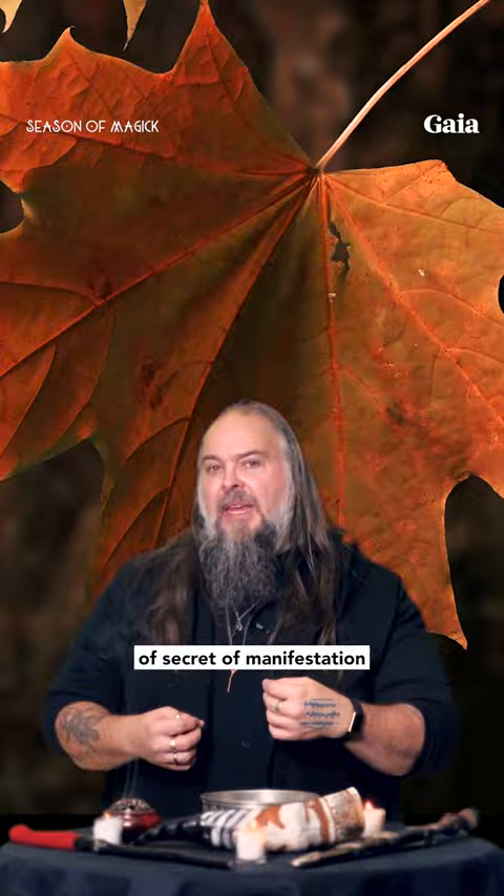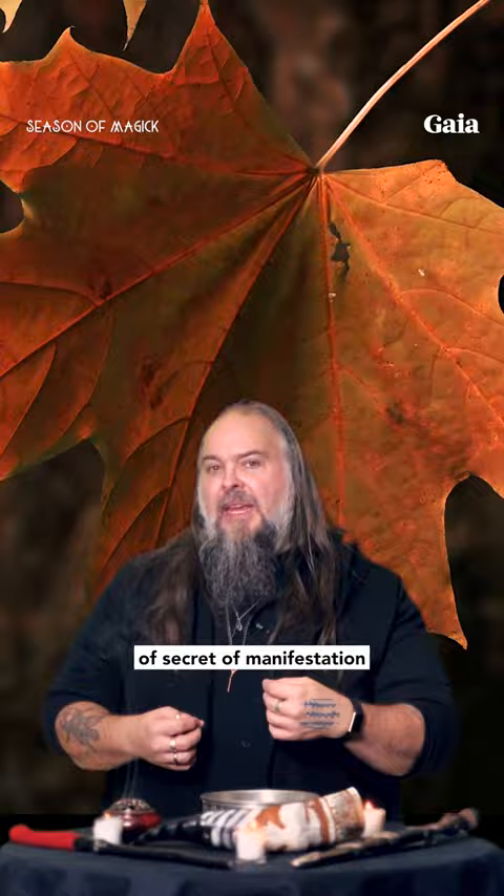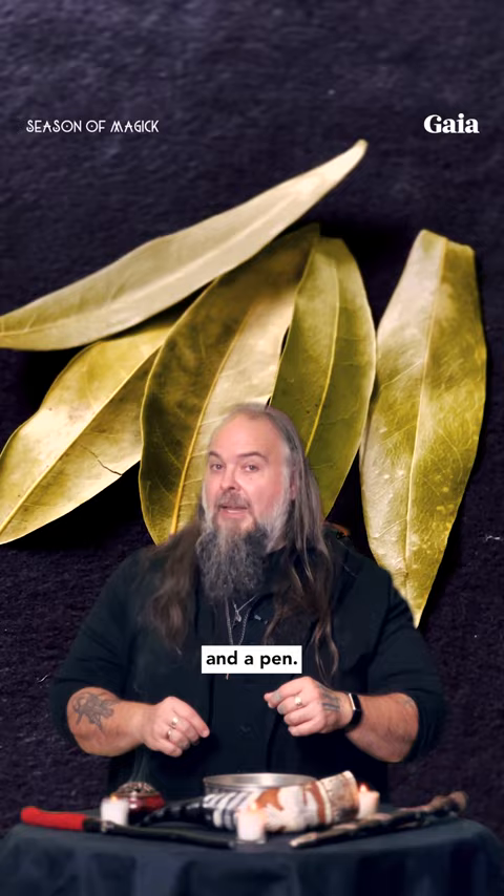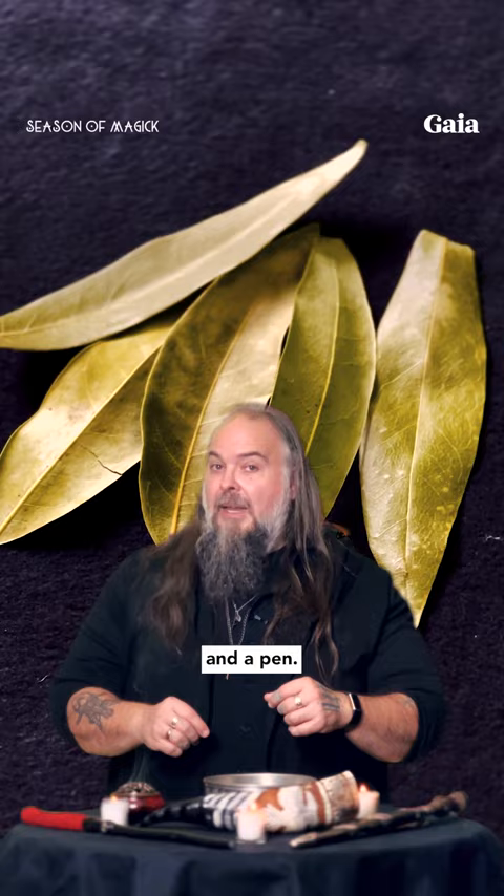This is a forgotten and rarely spoken of secret of manifestation — that you need to clear before you can create. To do this work, you're going to need the altar space that we discussed in a previous video, at least five bay leaves, and a pen.